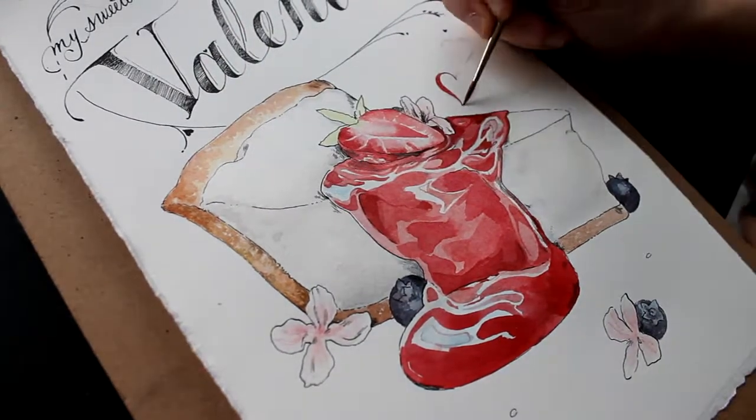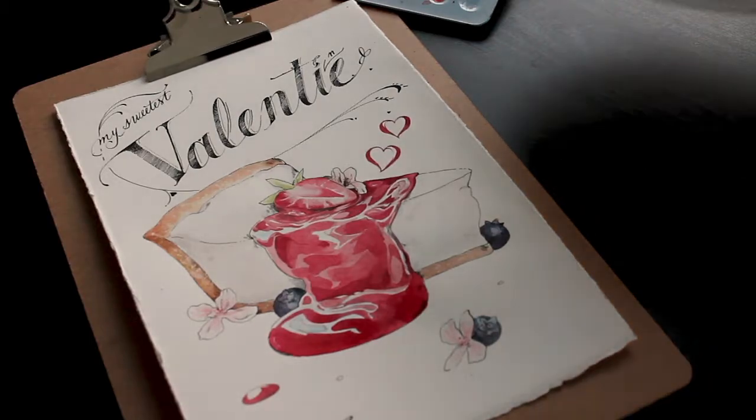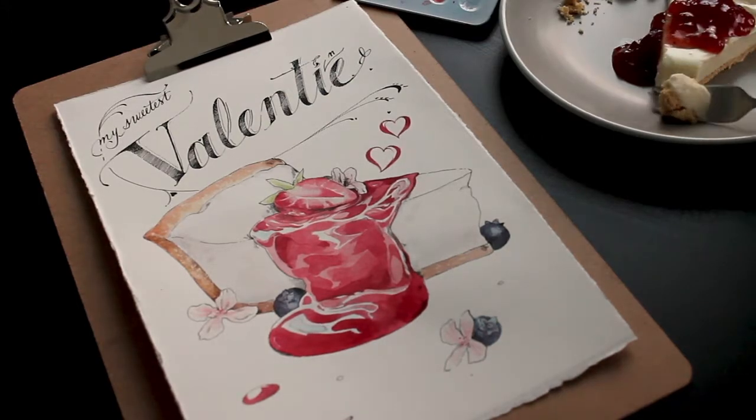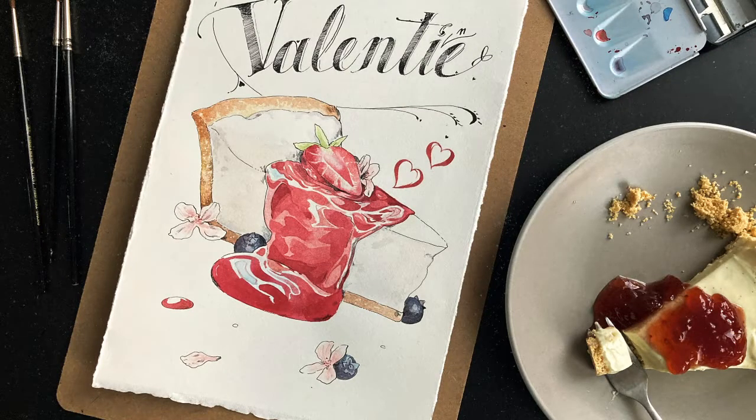And that's it — this is our cheesecake drawing! I even made some cheesecake for it for the first time. I really hope you enjoyed this video, I hope it was useful in any way, shape, or form, and I hope you have a nice day. See you all later, bye!